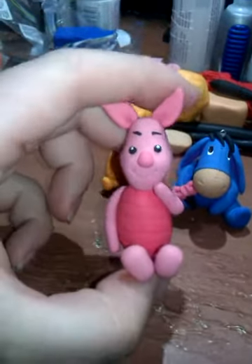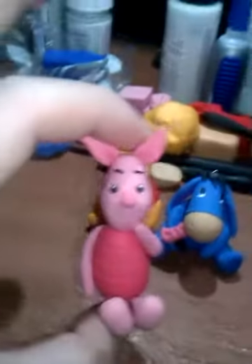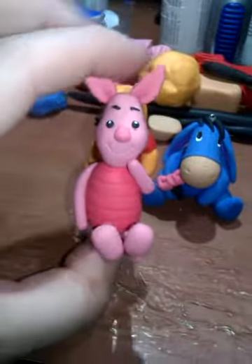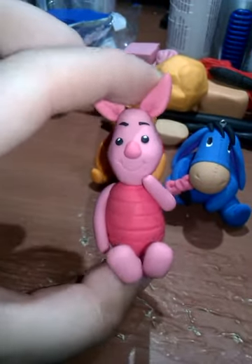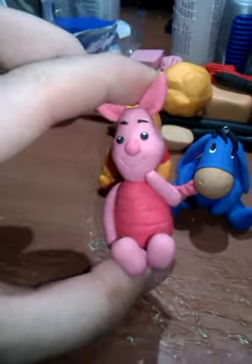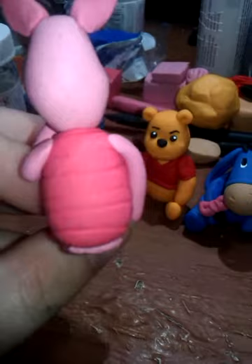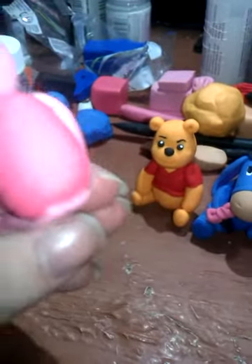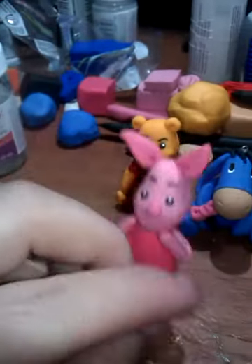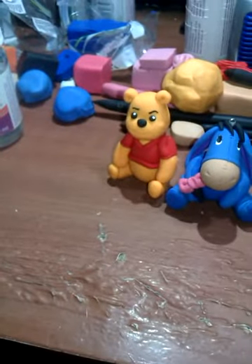Piglet is huge — he's like two inches or something, he came out pretty big. I made his head first and then his body had to be bigger. I also couldn't find any pictures of him having a tail, so I didn't make him with a tail. He's tailless. I don't know if he actually has a tail — I think he's a pig so he would have a curly tail, but I don't know.